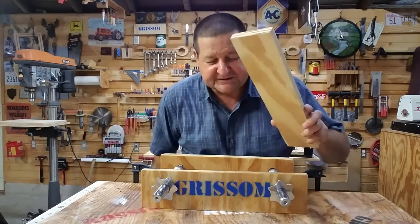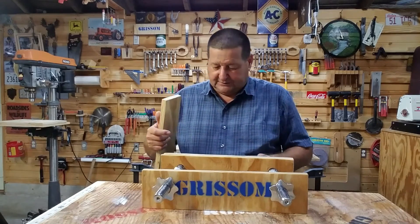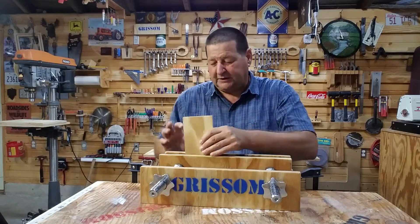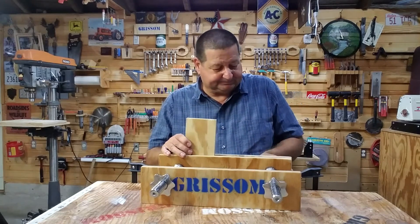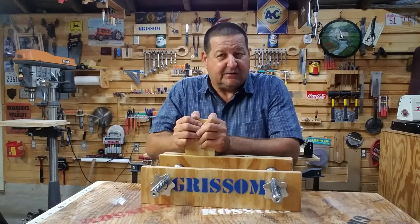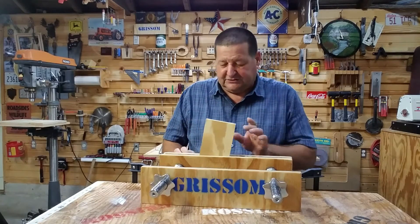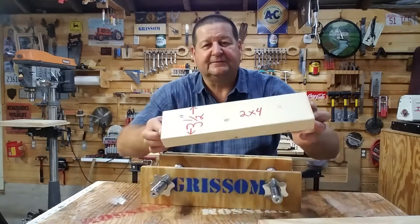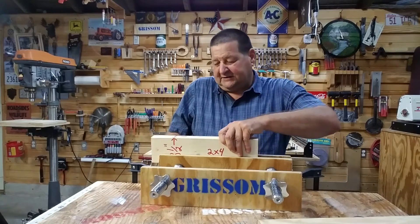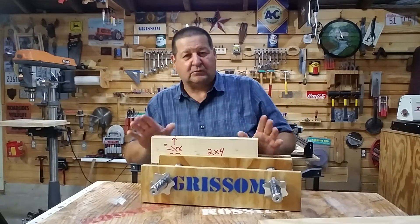Let's say I wanted to cut some dovetails or saw a board. Since the vise is out on the edge, as is typical with Moxon vises, I can open up the jaw, place the board in, and control it up and down. Spin the collars on and put the whammy to it — and that is securely held, not going anywhere. Now if I had a dovetail saw I could saw my dovetails, or maybe I needed to do some sanding. This prototype also handles a two-by-four — an inch and a half by three and a half. Spin the locks out a little, adjust, and the two-by-four is locked in.